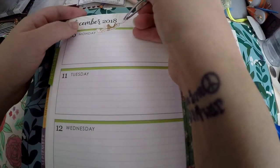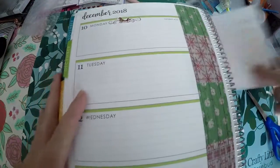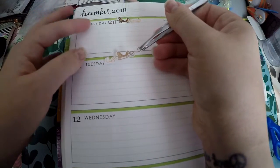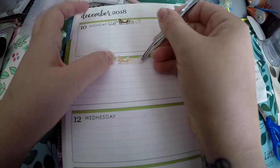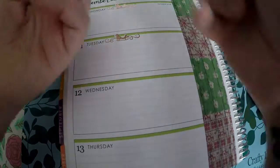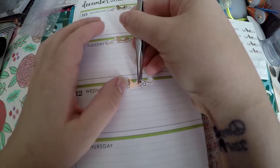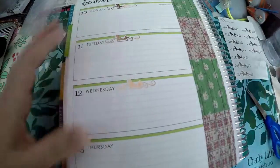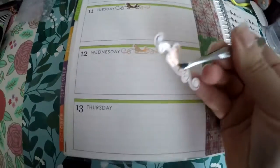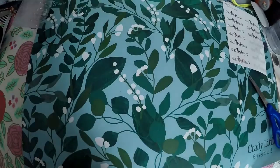I've got enough to do two weeks worth, but I don't think I'm going to use them all. I think I will probably just do this week and then hang on to them until next year, unless I decide to put them in my mini Happy Planner, which I have yet to film anything with. I'm contemplating doing a plan with me with it for Christmas — this video might actually come out afterwards if I do.